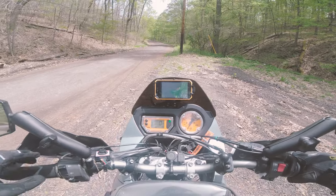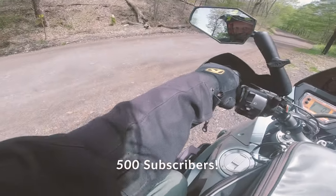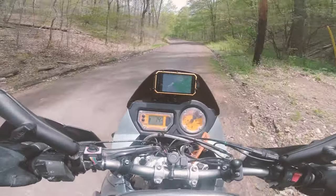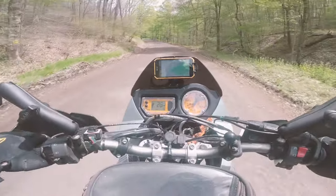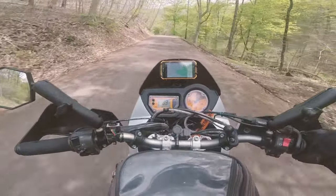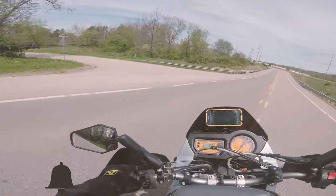I also want to take a minute to thank all of my subscribers — we just hit 500 subscribers on the channel. Also a shout out to Pittsburgh Overlanders for helping push me over that threshold. I'm going to try to get some more videos out this summer and hopefully get back to my video-a-week publishing schedule now that school is just about out.